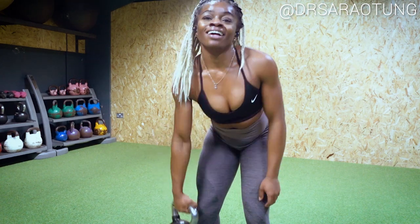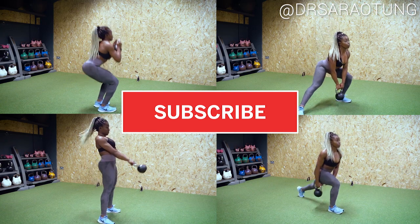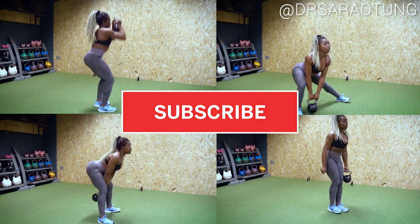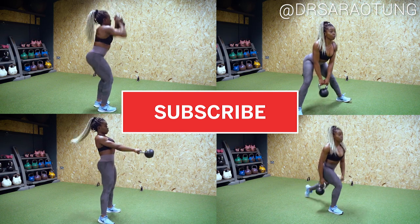Hey guys, how's it going? Welcome back to my channel and a new video. So today I wanted to show you this little gym workout that you can do in the corner of the gym, even when it's super busy. All you need is a kettlebell and you can really get a great leg workout.